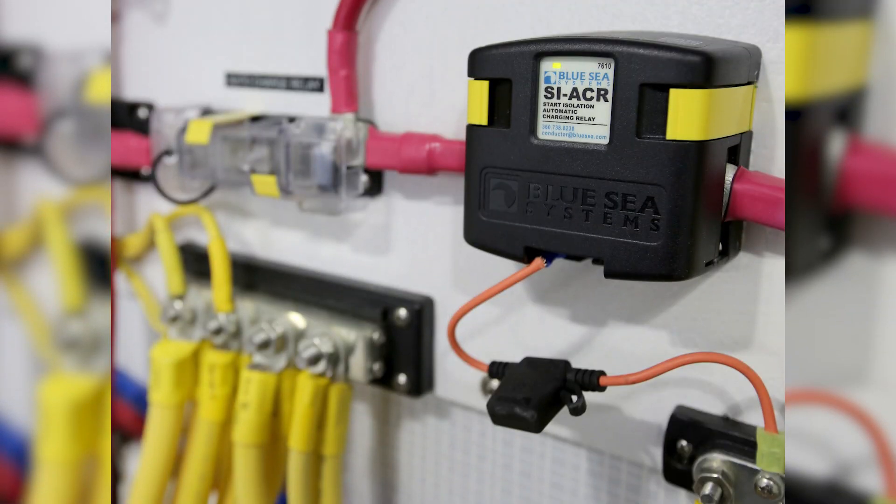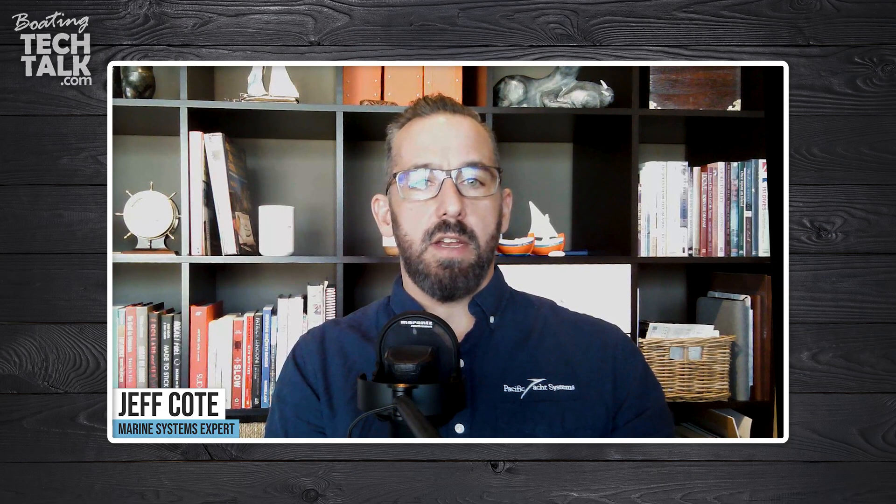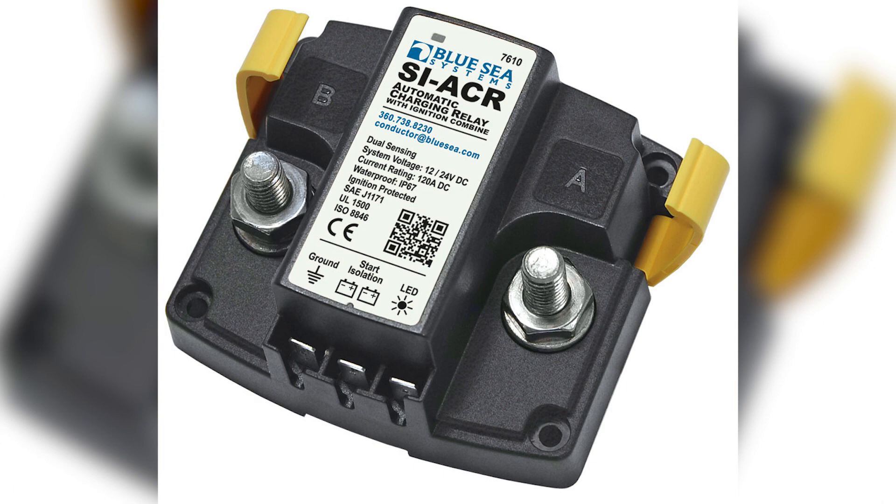His idea is to install an ACR — a battery combiner from Blue Seas — between the new deep cycle battery and the starter battery on the starboard engine. Keith is asking about what he should do about the SI post on a battery combiner. SI stands for starter isolator.